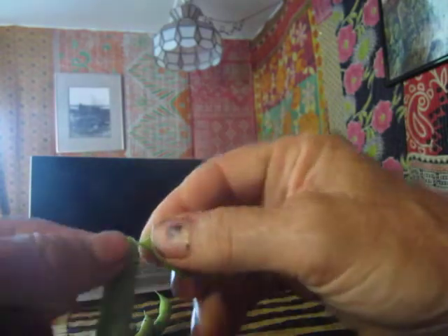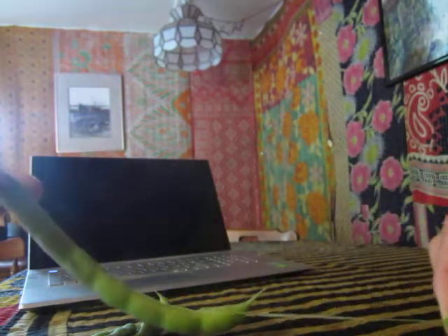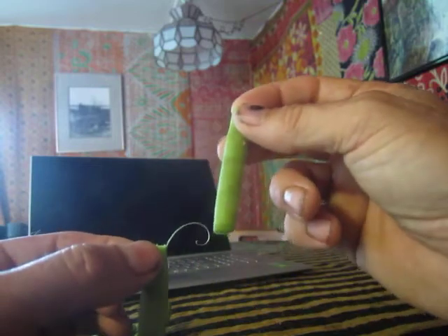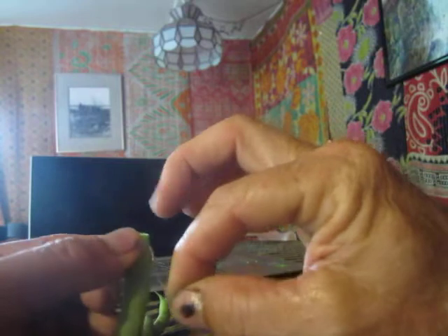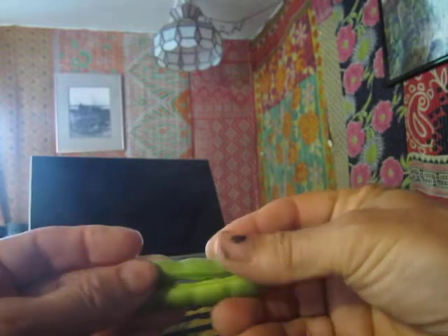I start at the top of the bean, take the bean, and snap it. You snap the bean and pull along it — just pull it — and there is the string. That takes care of one side. Then you turn the bean over and snap it. Sometimes the string breaks, so what you do is break the bean in half. When you break the bean in half, you can get the rest of that string.